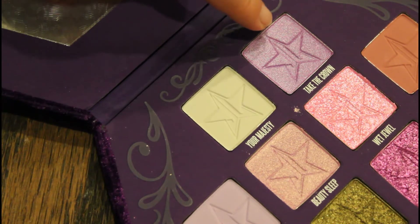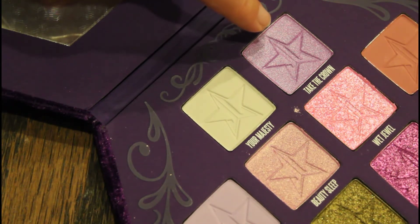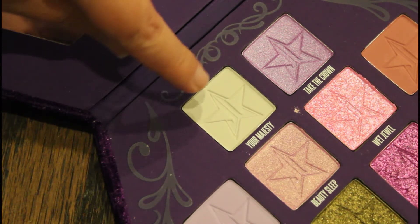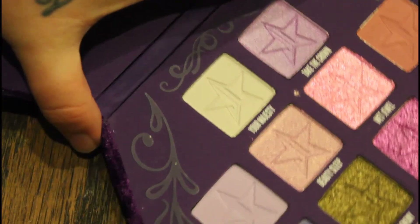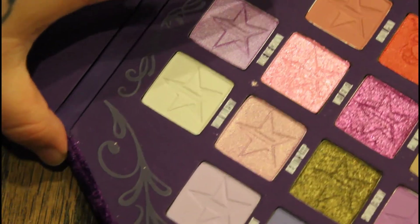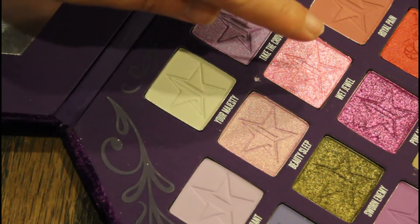I really love this color — it's called Take the Crown and it's so beautiful, you guys. This one is called Your Majesty — I think I will definitely be using that. The next row I will probably use all these colors, they're all so beautiful.